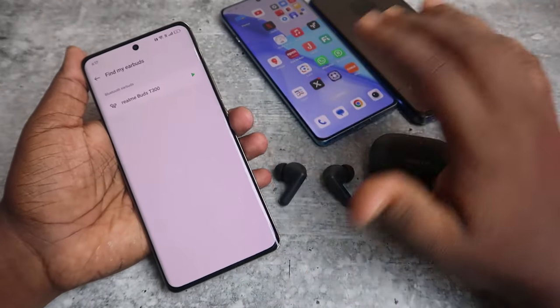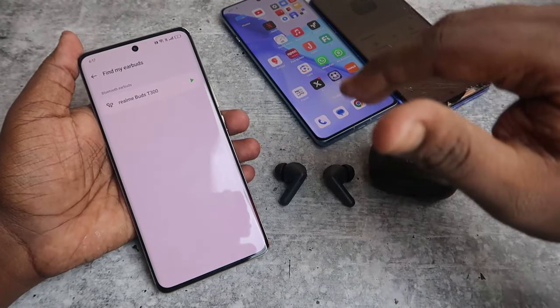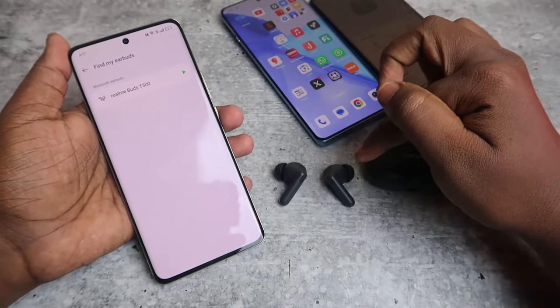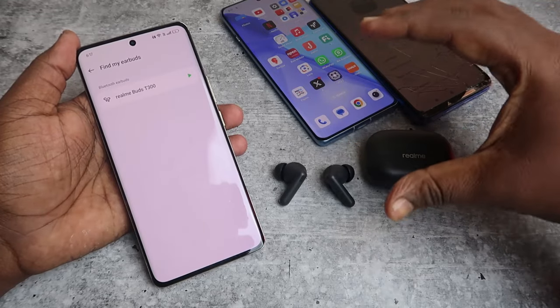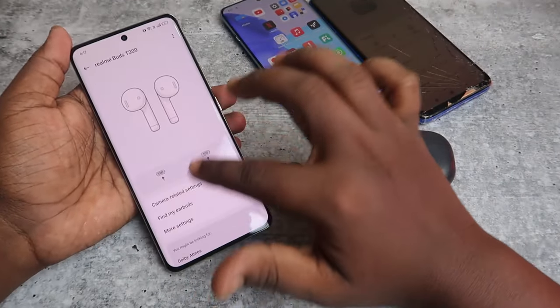So this is the only feature available with Find My Earbuds on the Realme T300. Apart from that, there is no Google Find My Device feature. Also, this Find My Earbuds ringing feature only works on Realme phones.